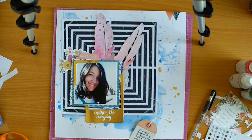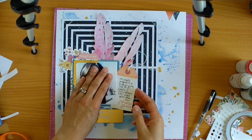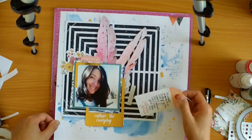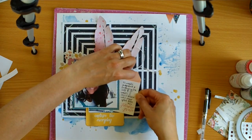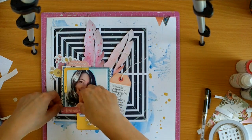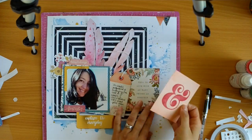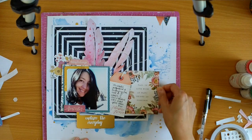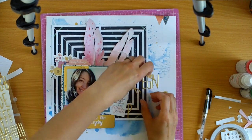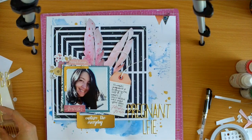I've added my journaling and I'm happy with how that's looking. I need to tuck it underneath and position it so the corner of the photo doesn't show. I've used both double-sided tape and a little bit of foam tape, and I've put some of the twine from the kit on my tag. I'm adding another little cut-apart that says 'remember'. I've decided to call this layout 'Pregnant Selfie.'